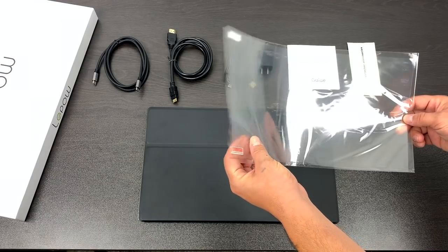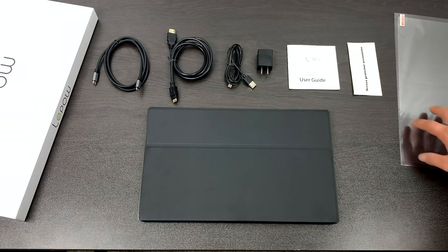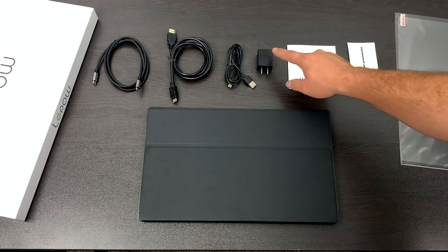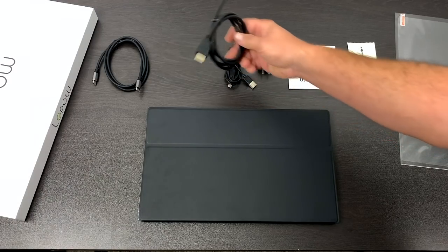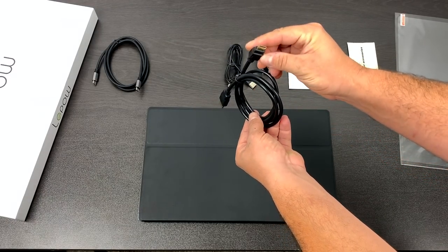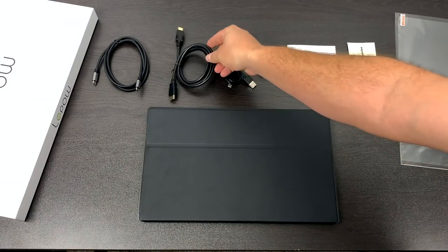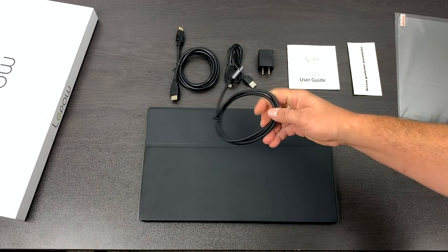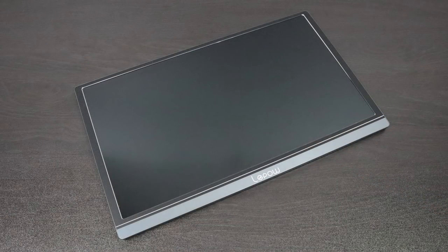I'll leave a link in the description. Inside the box you're going to get an extra screen protector — it's a huge one and it'll be kind of hard to put on. You'll also get the user manual, a 5-volt power adapter, a USB Type-C to regular USB cable, a 6-foot full-size HDMI to mini HDMI cable, and a 6-foot USB Type-C cable on both ends that looks pretty beefy. And finally, inside the box you'll receive the monitor itself.